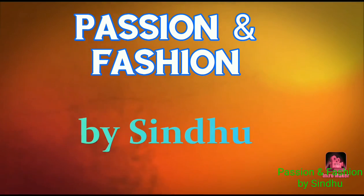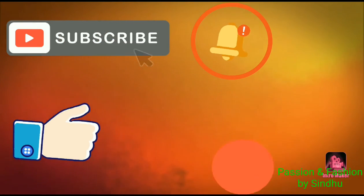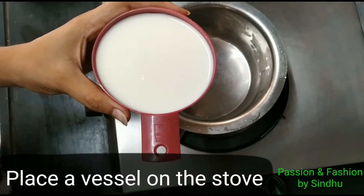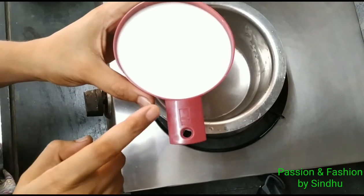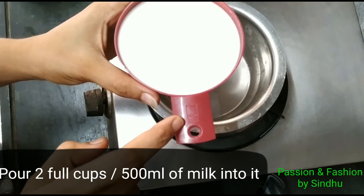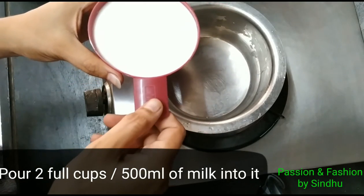Hello Viewers, welcome to Passion and Fashion by Sindhu channel. Subscribe to our channel and share our videos. In this season, I have a lot of cream, and I will show you a vanilla ice cream recipe for the first time.